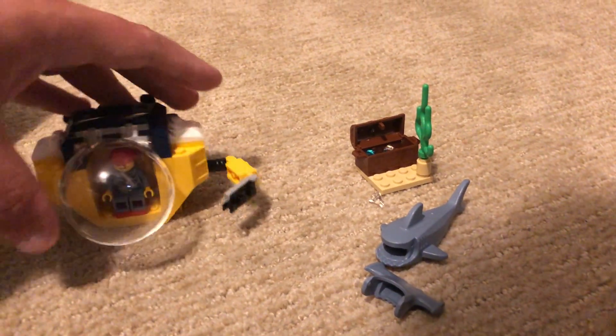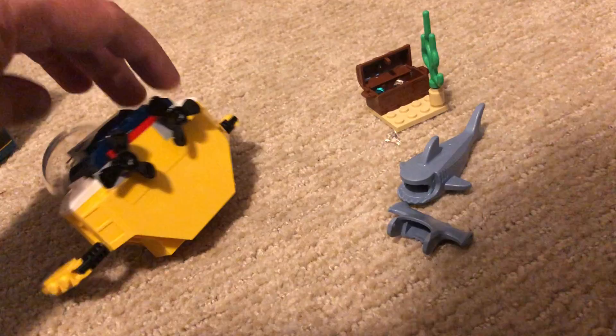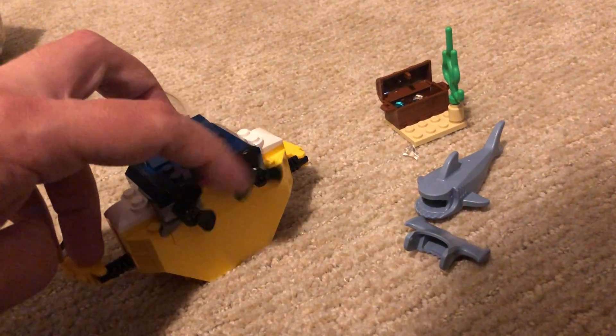This is just a one-face minifigure, it's not two-face — just one, if anybody's wondering. And it's got propellers on the back of it, so that's kind of cool. You could probably put this in the water, in the pool, if you want.